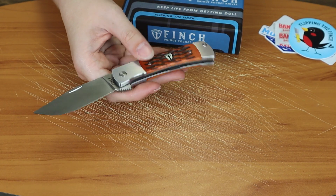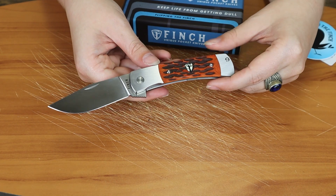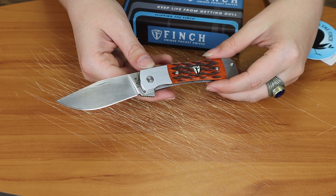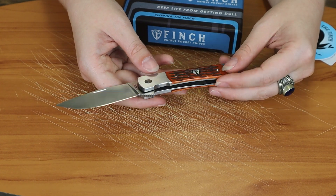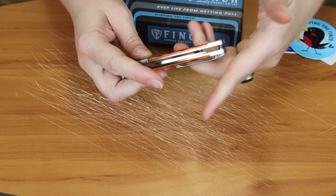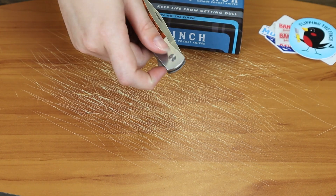It operates on a ball bearing pivot system, designed in Stillwell, Kansas by Spencer Marc Querdot — I'm guessing some type of French name, and I have not taken French — and Steve Laughlin. They're the co-owners of Finch and they design all their knives.